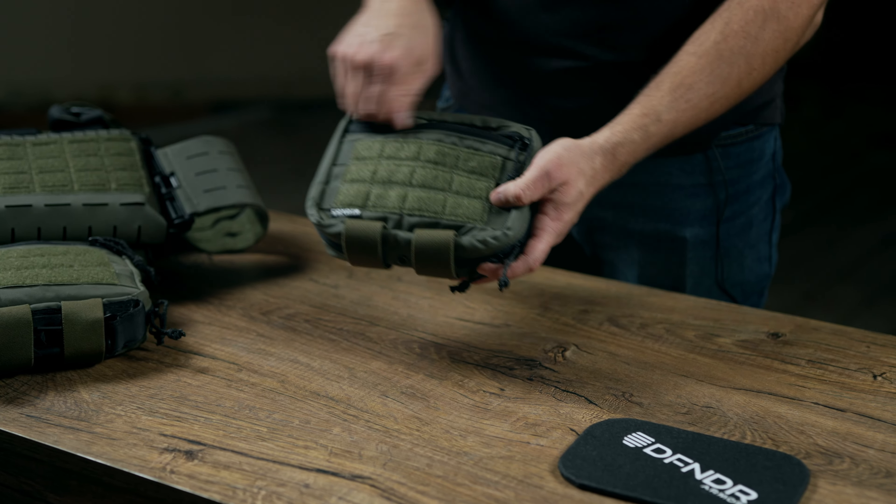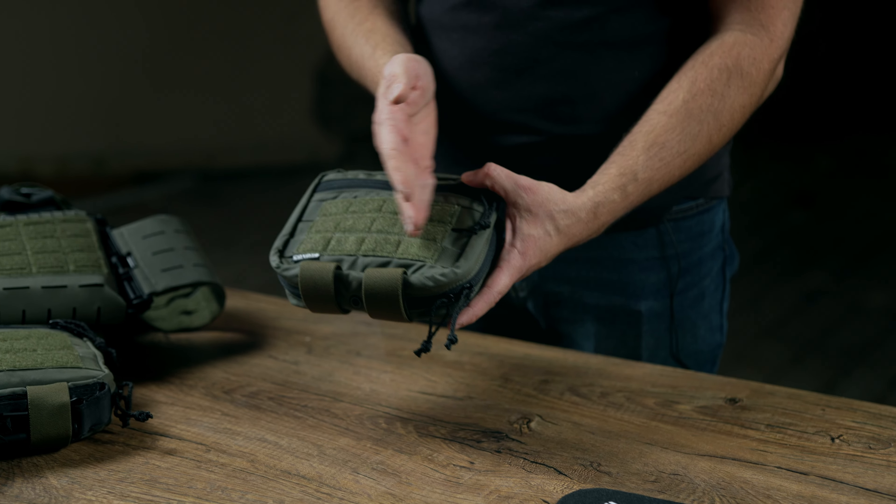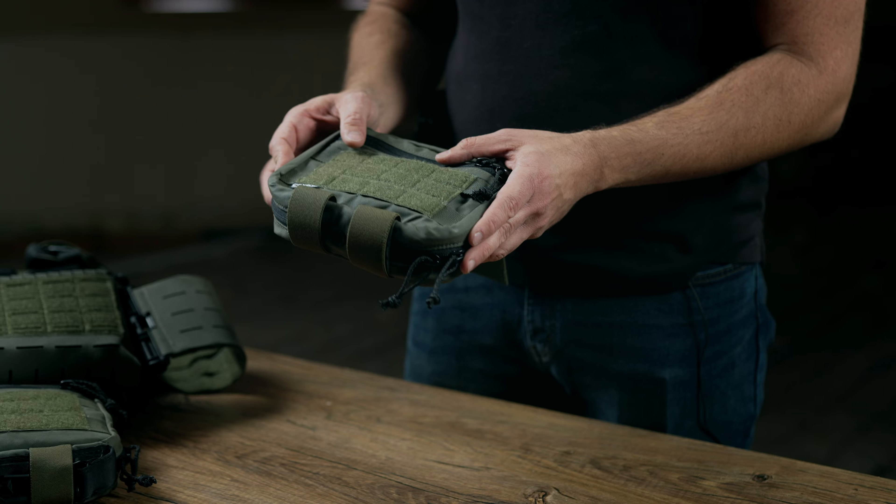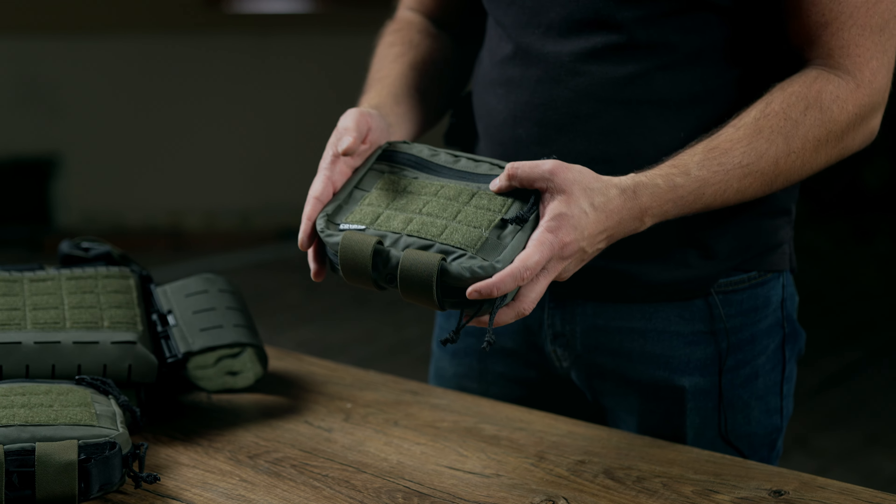It has a MOLLE front face so you can mount either an extra little admin pouch, or maybe you want to mount one of those Juggernaut Case flip folders on here.